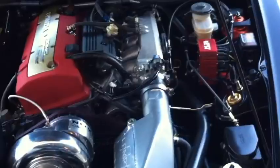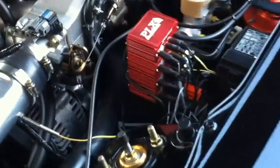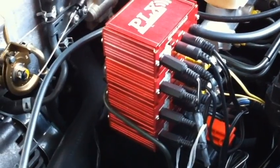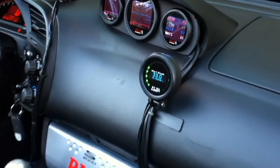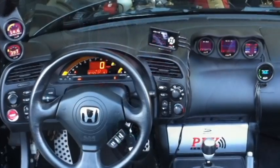I've got a couple of the PLX sensor modules installed in the engine bay. They're made out of extruded aluminum so it's perfectly fine to install them there. Everything is just daisy chained together, with the wire fed through the firewall into the multi gauges inside the vehicle.